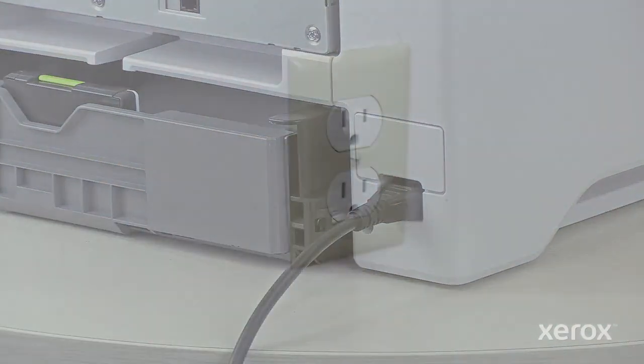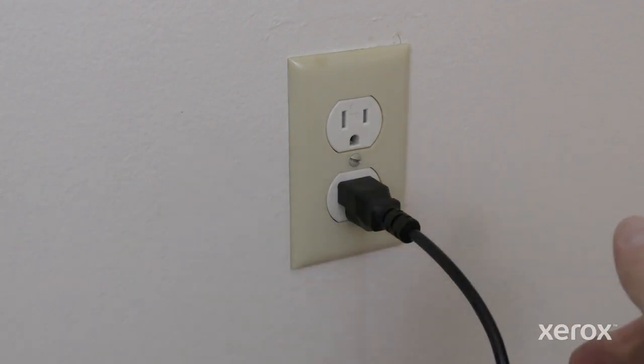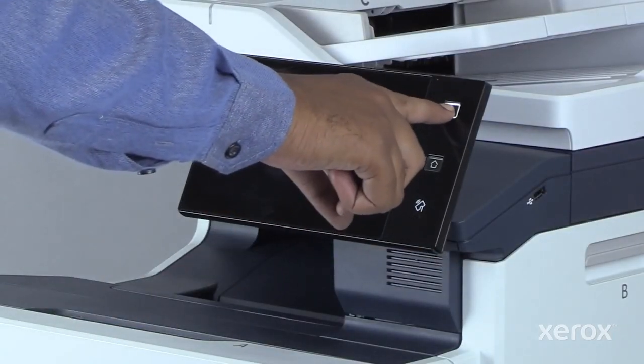Plug in both ends of your power cord and power on the printer.